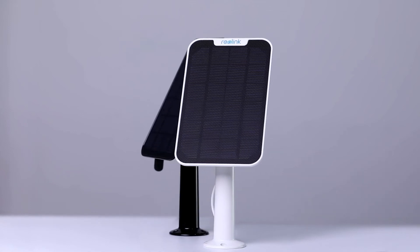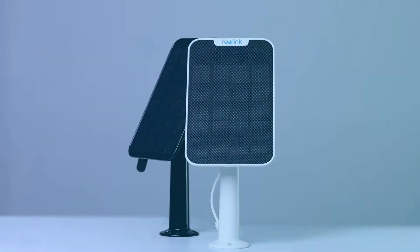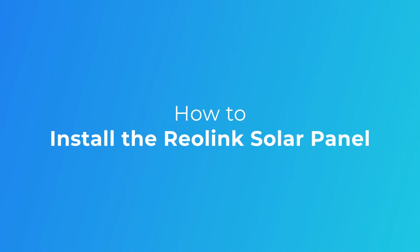How to install the Reolink Solar Panel. In this video, we will be guiding you on how to install the Reolink Solar Panel correctly in only 3 minutes. Stay with us and check it out!